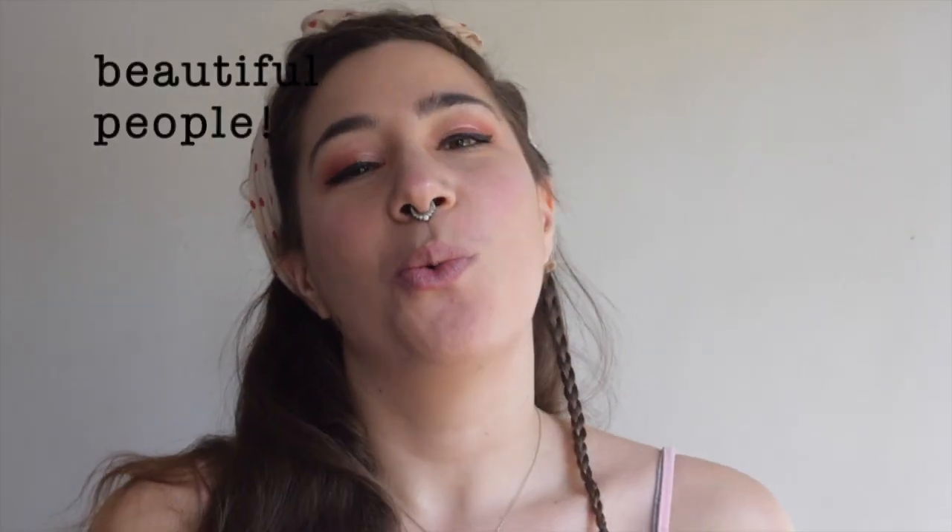Hey beautiful people! Welcome to my new YouTube channel, Very Fairy V. I'm V, and this channel is all about DIY do-it-yourself tutorials, sewing tutorials, hair and makeup tutorials, lifestyle, travel, blogging. I'm here to be helping you guys live your life, do what you do, and make awesome stuff in the process.